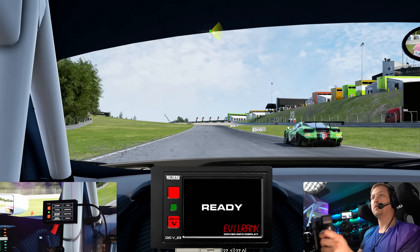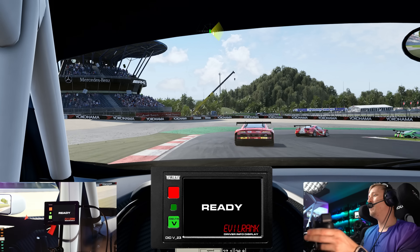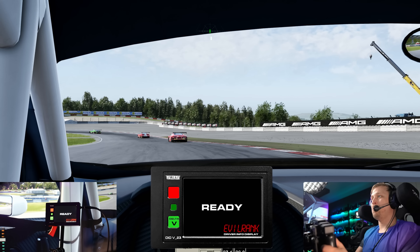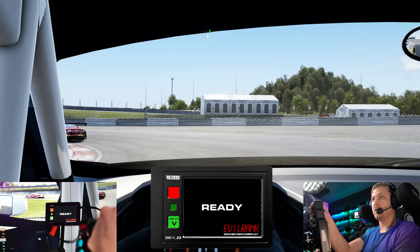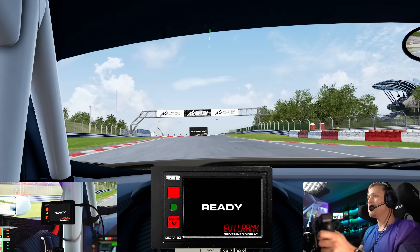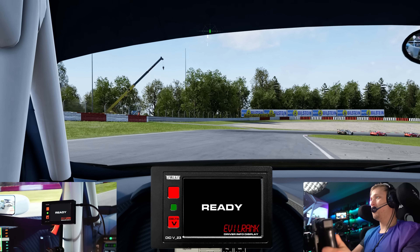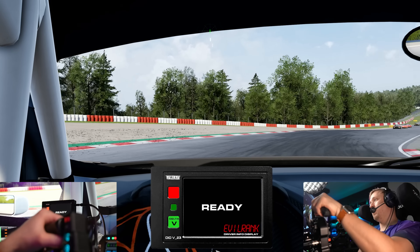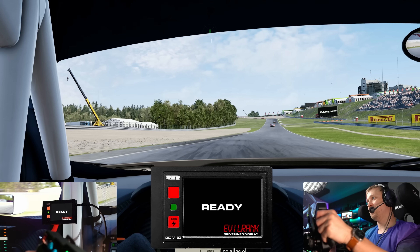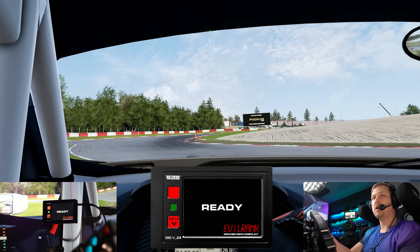These are pretty much the features that you have. This is just one of those things that looks cool in the rig — it's definitely nothing that's really necessary. The delta widget in the corner will turn green if we are quicker than the lap time, red if we are slower. There are several little widgets you can use: ERS, deltas, flags, fuel, position — a nice little add-on in the corner.